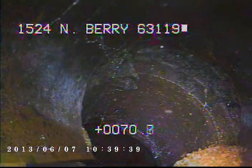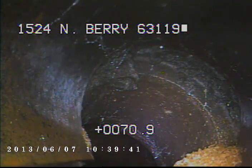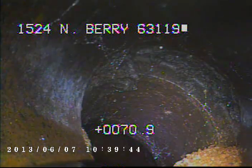Here you can see the offset that I mentioned. I've located this across the street in case it qualifies for repair from the sewer lateral program.